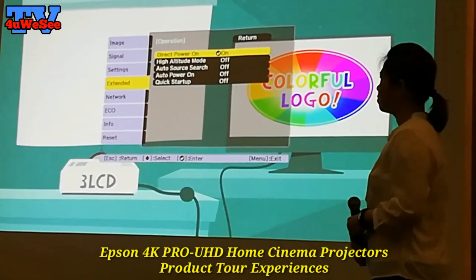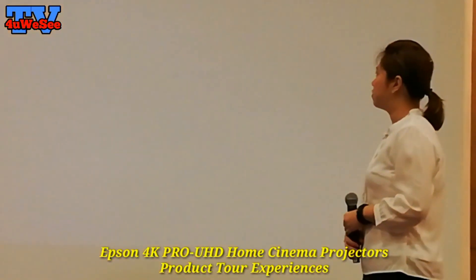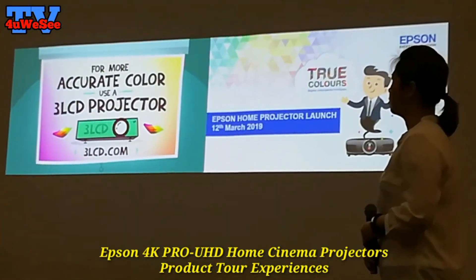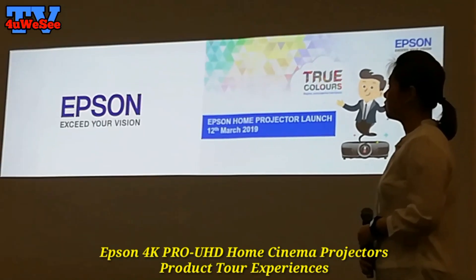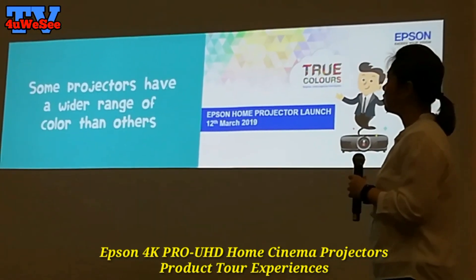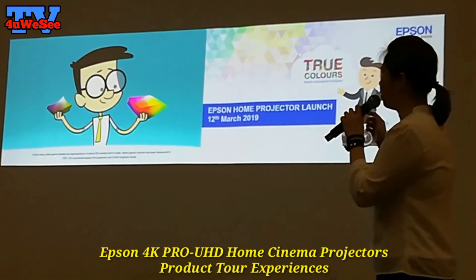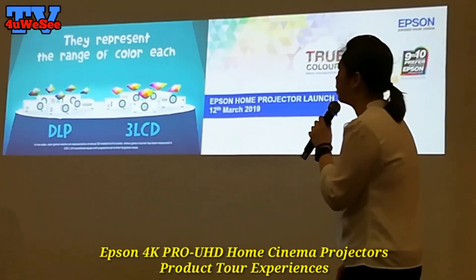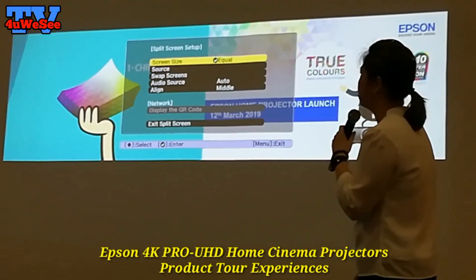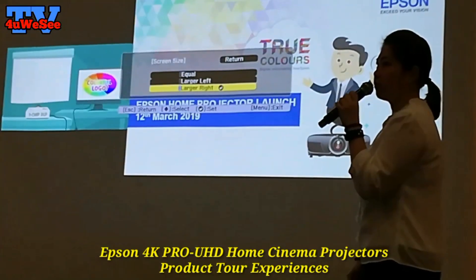This projector also has a feature called split screen. You can project two different content sources from two different inputs simultaneously using the split screen function. From this screen you can choose whether you want the screen sizes to be equal, or make the left side larger, or vice versa.